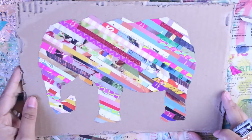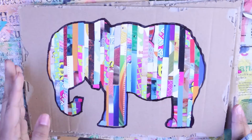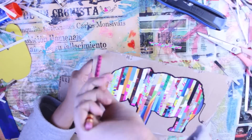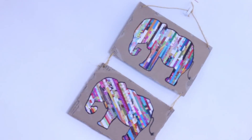Y así nos vamos a ir hasta rellenar completamente de tiras nuestra figura. Cuando termines se verá así. Si quieres, puedes delinear la figura con marcador negro, como este otro que hice con las tiras verticales. A continuación haré una perforación en cada esquina de los cuadros para que con una cuerda podamos unirlos y colgarlos de esta manera. Y listo.